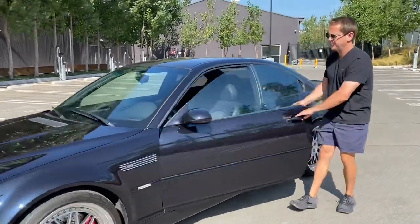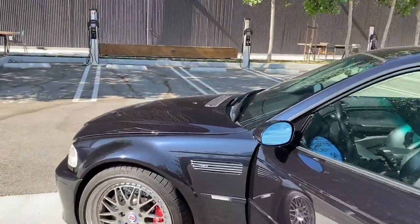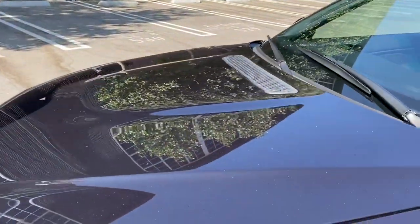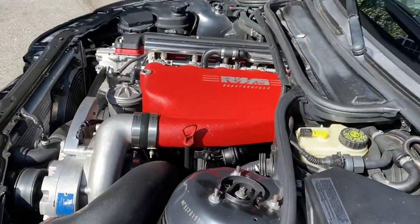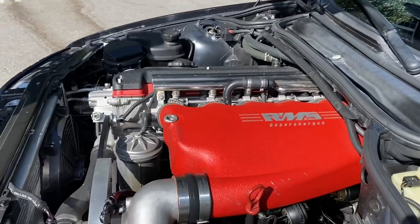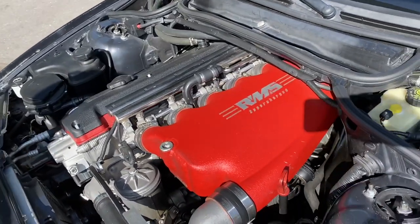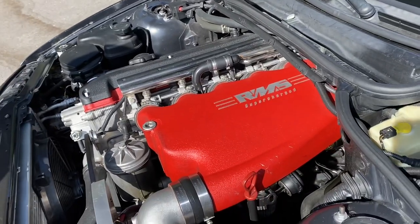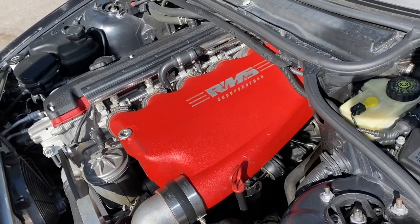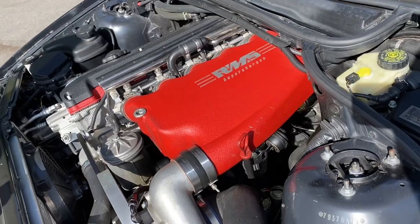Let me show you the engine. We have a supercharged engine in it. It is a fully built short block from RMS, so it does have forged pistons. All of the bearings were done along with that.